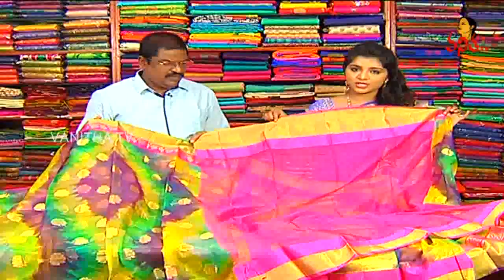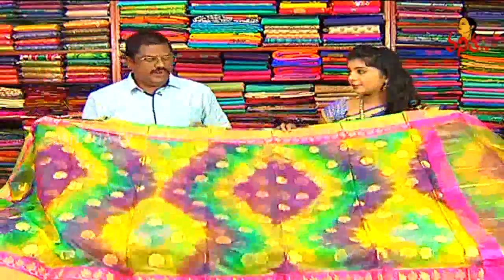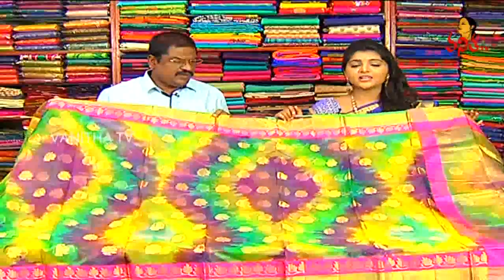We have a fancy blouse and also designer pieces. We have color combinations and bold options. We also have sample pieces. Varieties and color combinations are available.